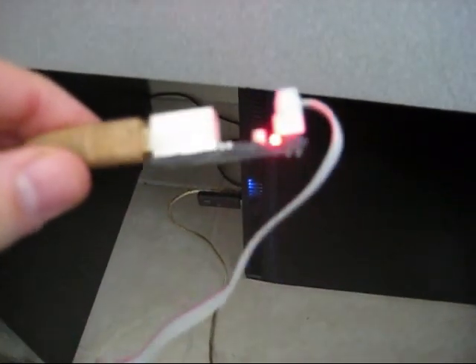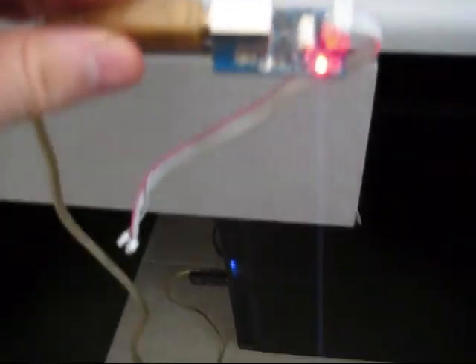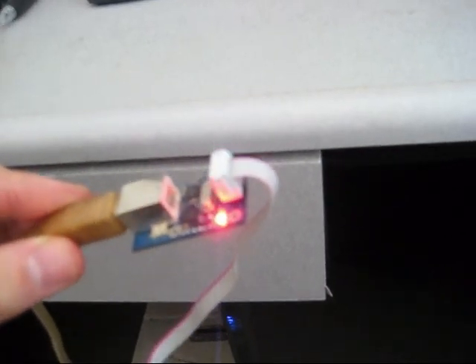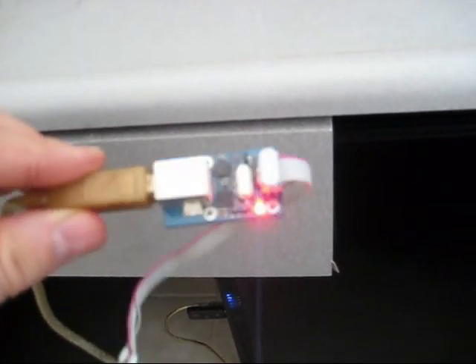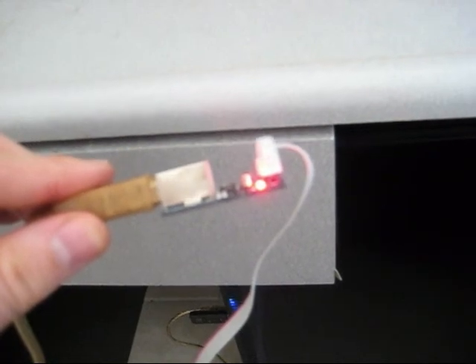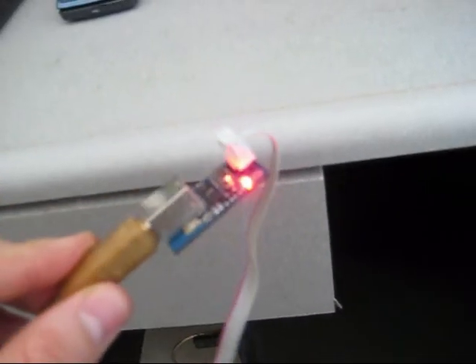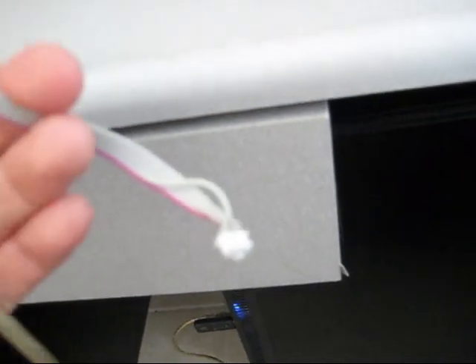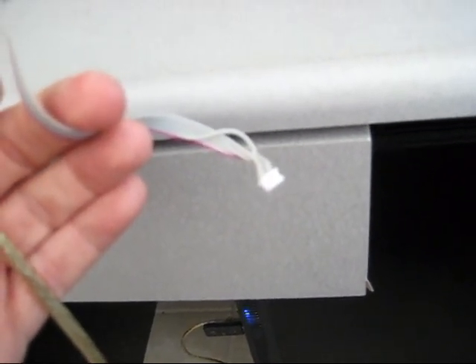The second or third thing you're going to want to do is plug the actual programmer into your computer with a USB cable. You're going to want to install the drivers, which you can get on the creator's website, and I believe it's also part of the AVR software to update that driver. You can see it's plugged in, the little red light is on, and this is the cable that's actually going to connect to the XMAG or EMAG board.